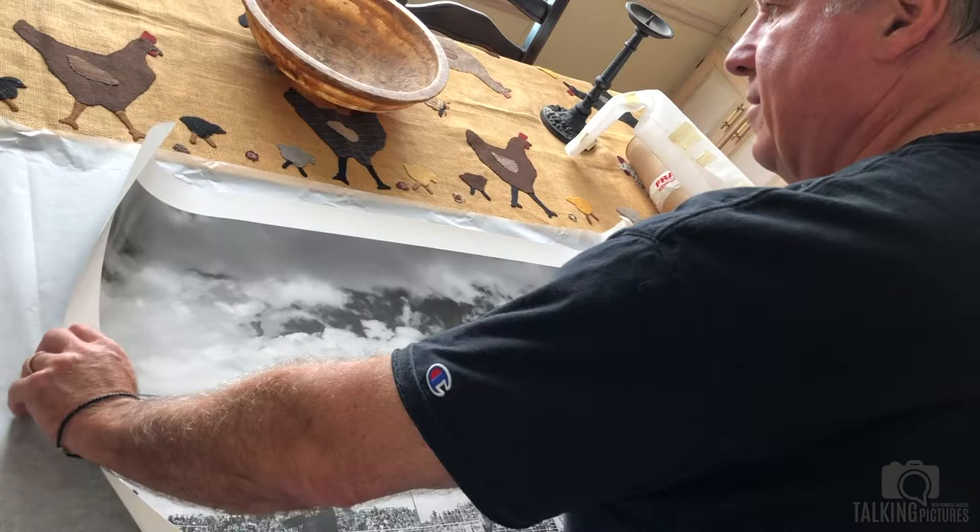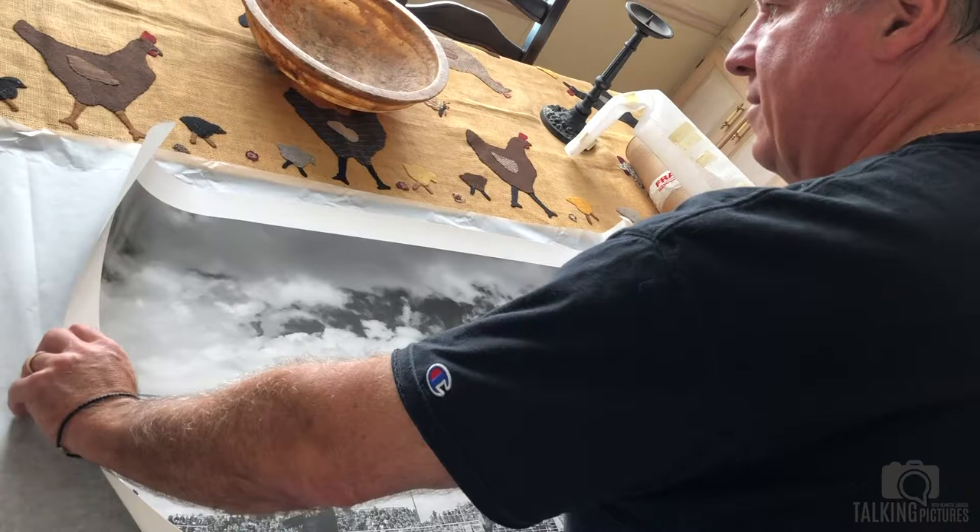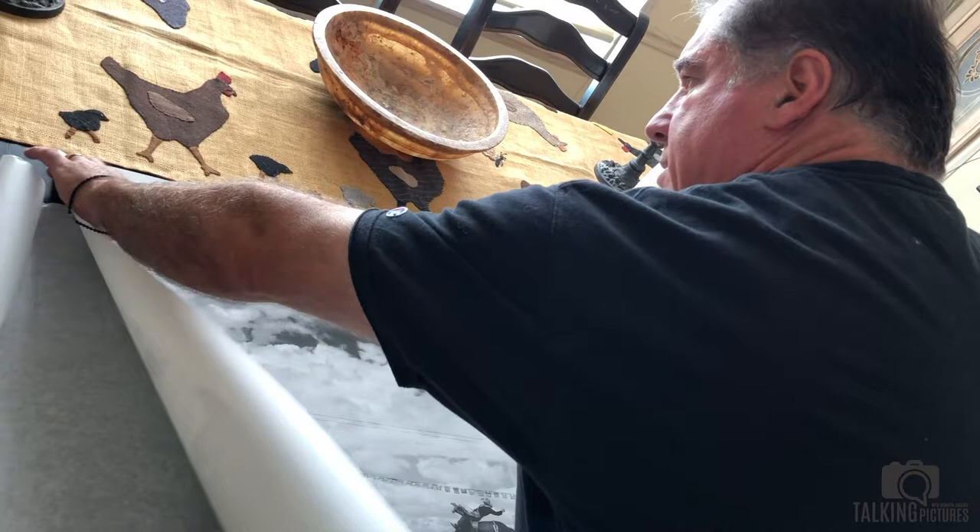The thing with silver prints is you've got to be really careful, especially when they've been rolled up like this, because you don't want to get a little crinkle in them from the half moon.